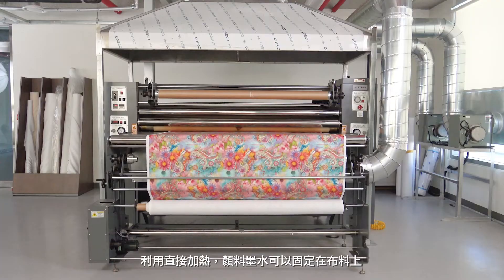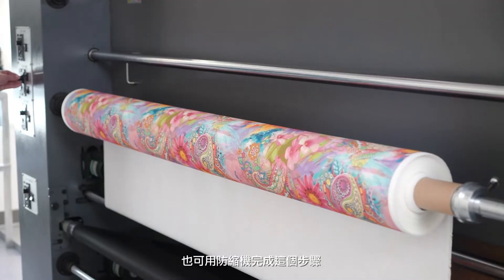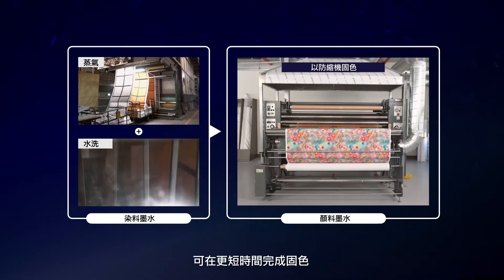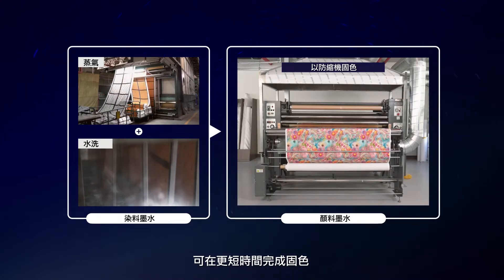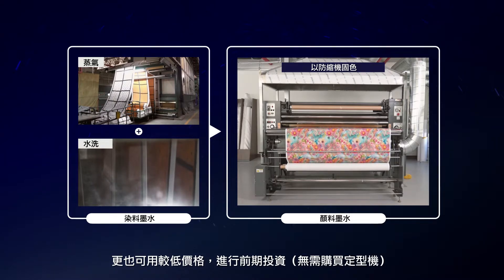The pigment ink can be fixed to the fabric using direct heat. This can be accomplished by using a calendar press. Fixation can be completed in a shorter time than the dye ink method, which requires steaming and washing, and with a lower upfront investment. No stenter required.